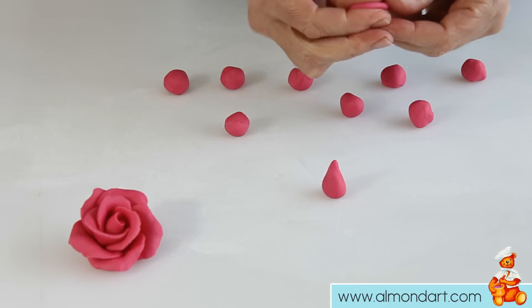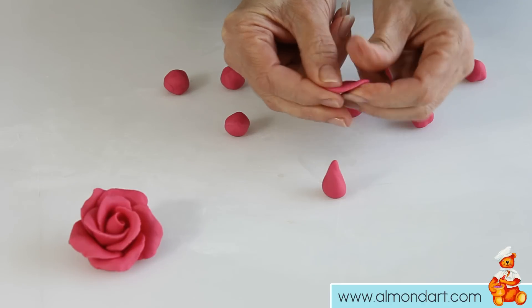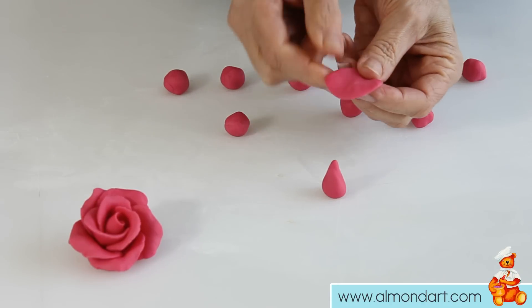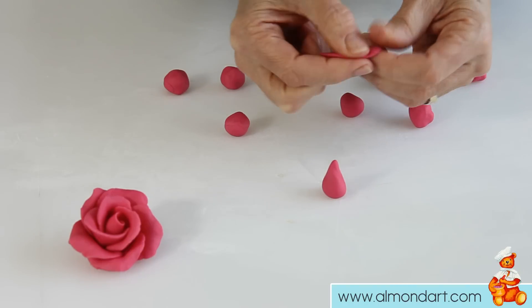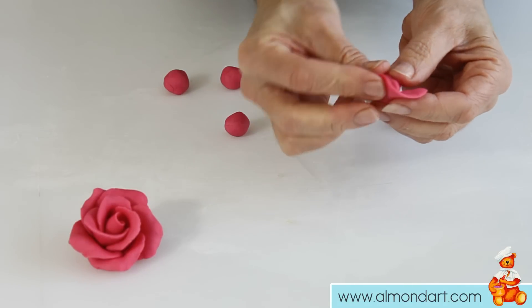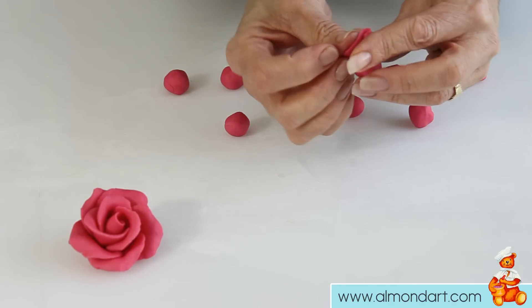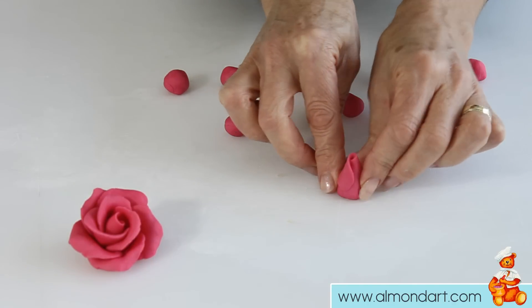The next one we just flatten the sides down — just this edge — make it nice and thin on the edge. Then we pick this bud up, place it inside, and we wrap it up in it, like wrapping up a little baby. And that is all nicely covered.